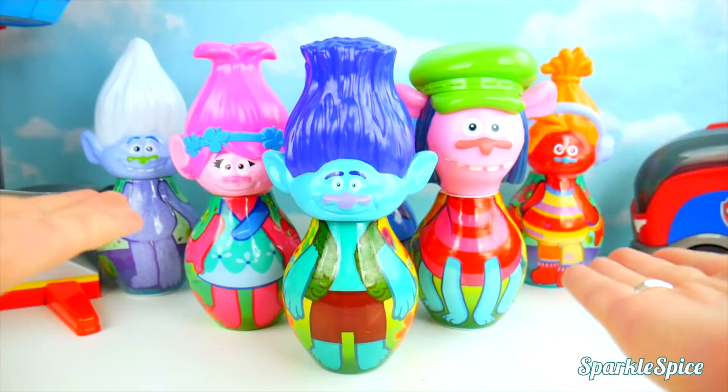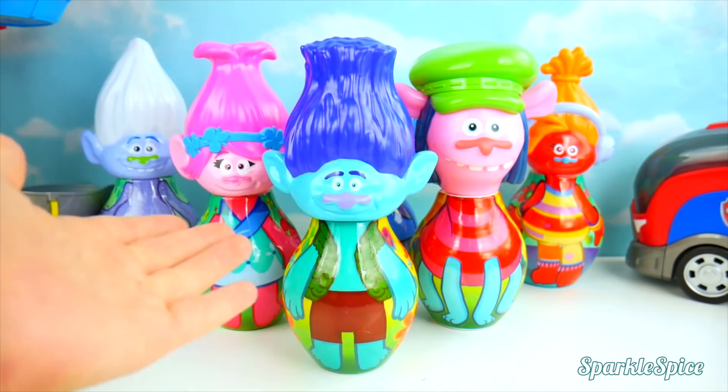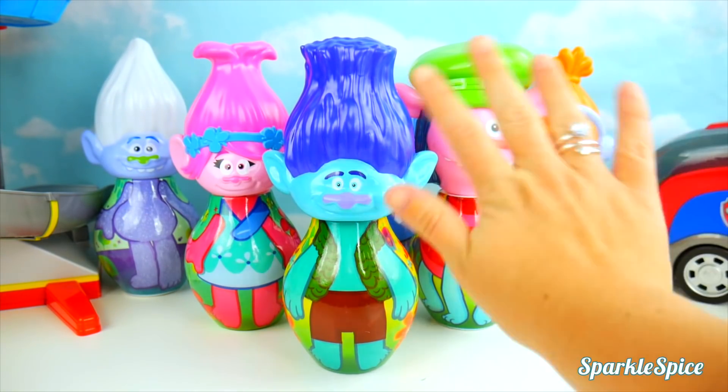It was so much fun! And my bowling pins are ready! I think my favorite pin is the Guy Diamond — but which one is yours? Let me know in the comments section! Till next time, bye bye!